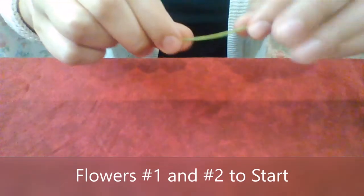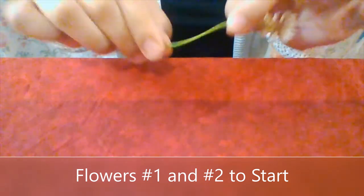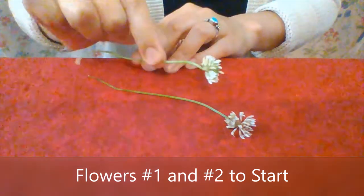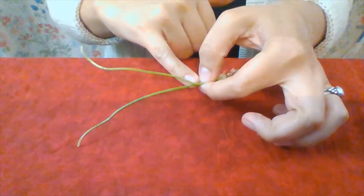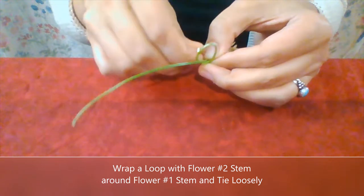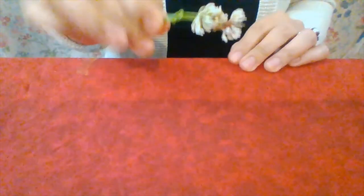So let's begin. You can see this blossom we're going to start with has a nice thick stem, and it's pliable — I can move it around — but it's also not too limp. We're going to take that flower and pick a second flower and line them up like so. I just lightly pinch where the two of them meet. I take the second flower stem, loop it around, and then take the end of the flower stem and pull it through. It doesn't have to be super tight or perfect — you just want something to start.